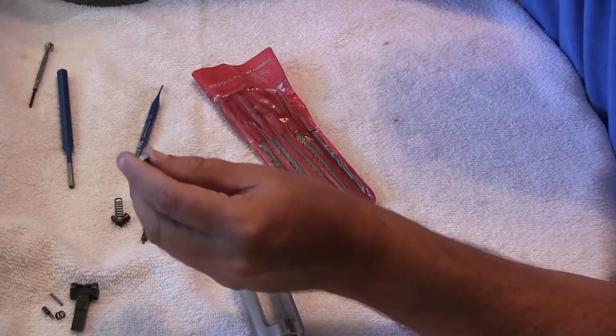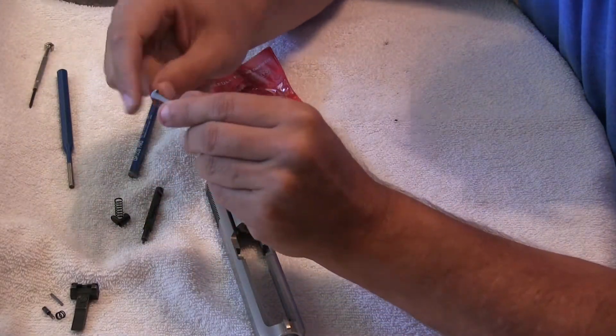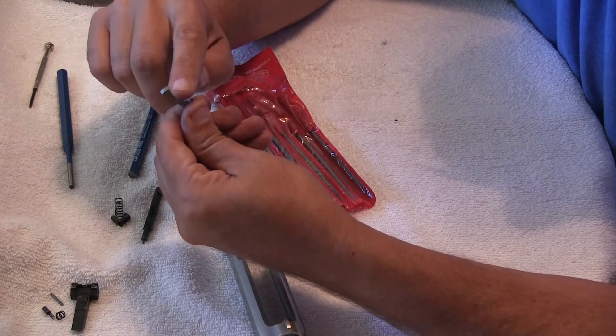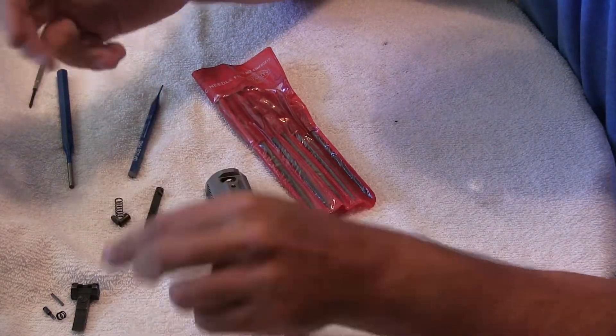If you watched my videos, you know I had a few failure to extracts on this gun. So I had taken this extractor out and filed a little bit right here. I had already taken care of that, so now we're just going to go back to the reassembly.